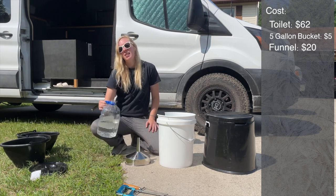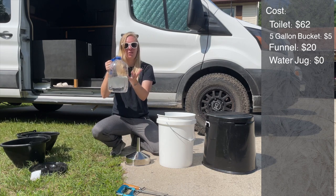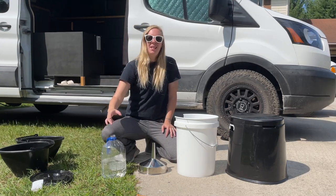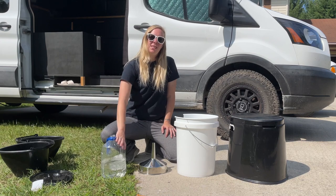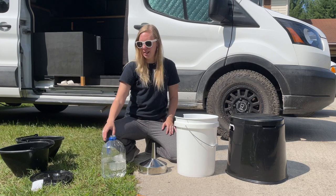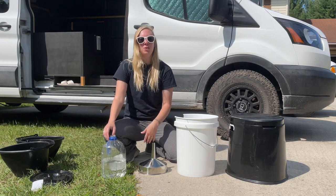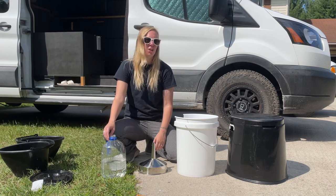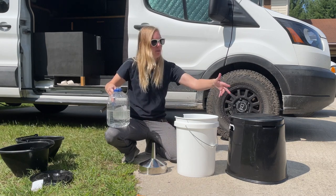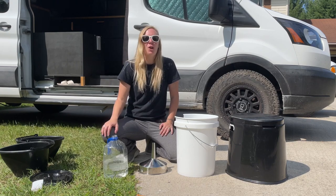And then this water jug — don't worry, that's water in there — was free, of course. The nice thing about this diverting toilet is that sometimes the jugs in urine-diverting toilets can stink after a while. With this setup, you can use any container. Say you have a juice container, milk jug, any type like that — it'll fit right down in the front. That's a way to keep costs low and keep things fresh as well.